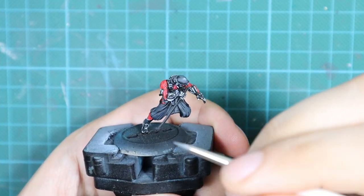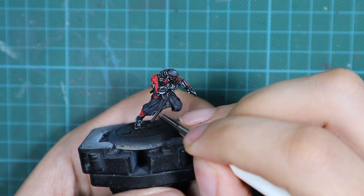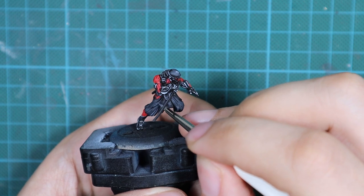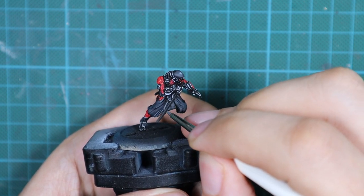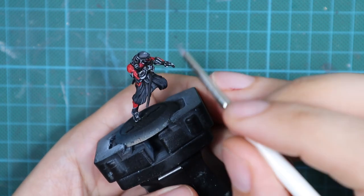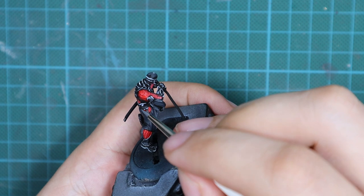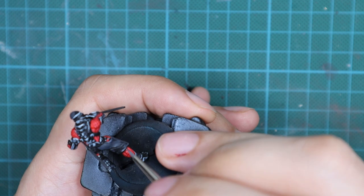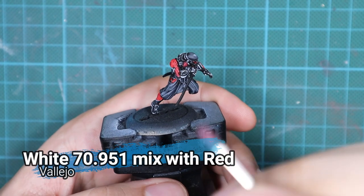For the pants, I'm going to make another mix of black and white, but this time with a little more white than in the first step — you can adjust this to your liking. This will be the final highlight for the pants. At this stage I'll focus only on the most raised areas and the folds of the pants and do a little highlight, then leave it like that.